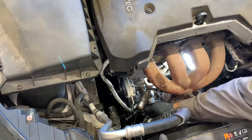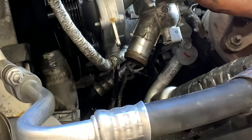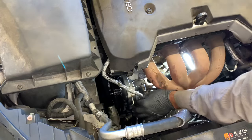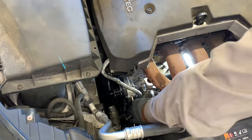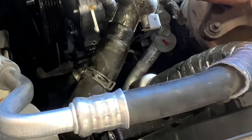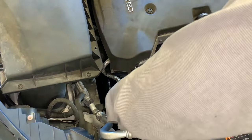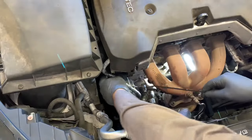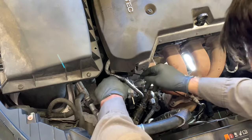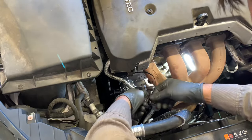Once everything is torqued down, plug in the temp sensor and re-route and re-secure the wire loom. Once the temp sensor is plugged in and the wire loom is re-routed, slip on the lower radiator hose and put the clamp back on. My wire loom holder broke during install, so I used a zip tie to secure the wire loom to the original mounting location.